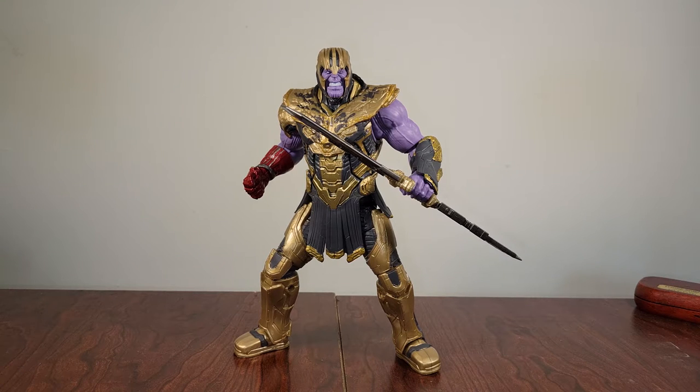What is going on guys, it is Michael and I am back with another figure review. Today we are taking a look at the Marvel Legends Infinity Saga 2-pack with the Iron Man Mark 85 and the Endgame Thanos. Specifically the Thanos, like I said last time in the Iron Man review, this is what we're going to be taking a look at today.